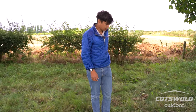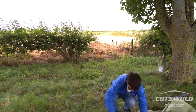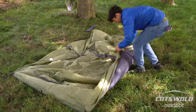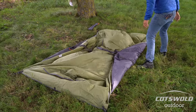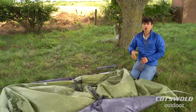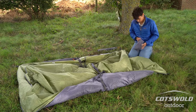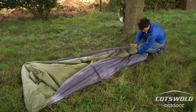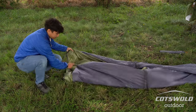The sides where the vestibule or the porches are — roll those inwards. You're already starting to see a nice neat rectangle shape. If you're on your own on a windy day, put your pack on the other end to weigh it down, then fold this end over. Lay your pack down so it's weighted, and fold it into thirds.